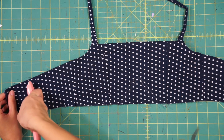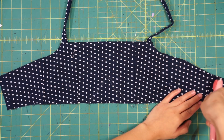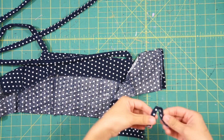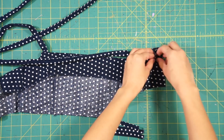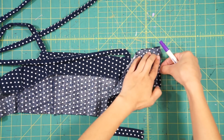Then sew straight along the top to close it up. Since the back is just a little too snug fitting, I decided to trim even more off and add loops to the back so the straps can lace through. I used the original skinny straps as loops, adding two on each side, sandwiching them in between the bodice and facing and sewing them together.